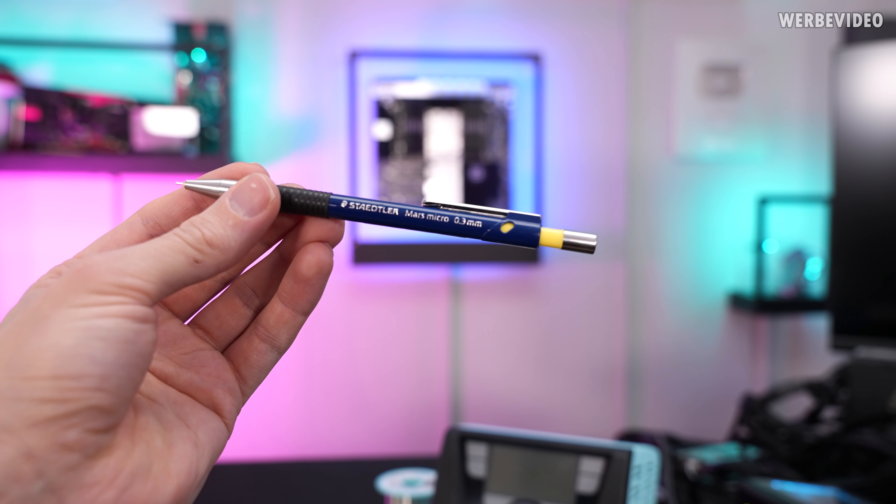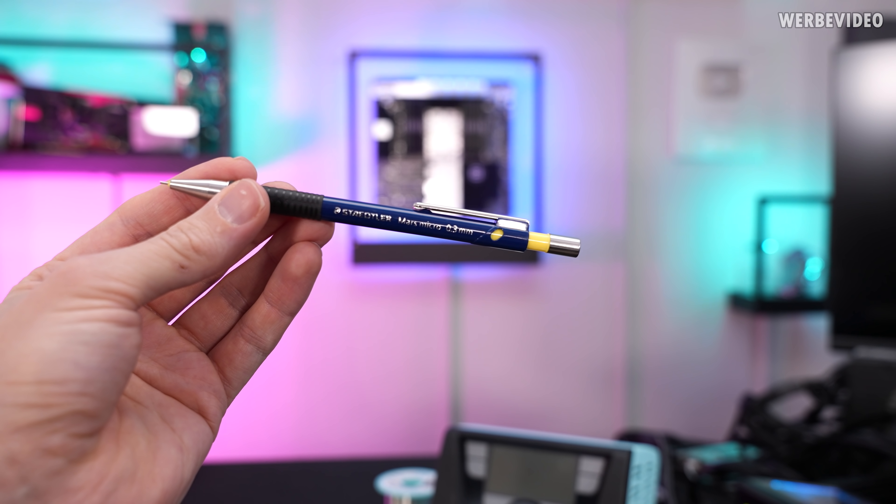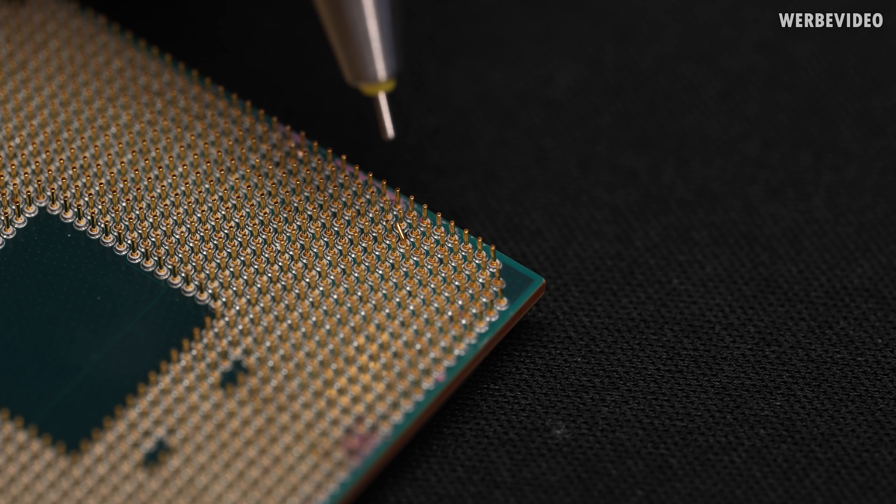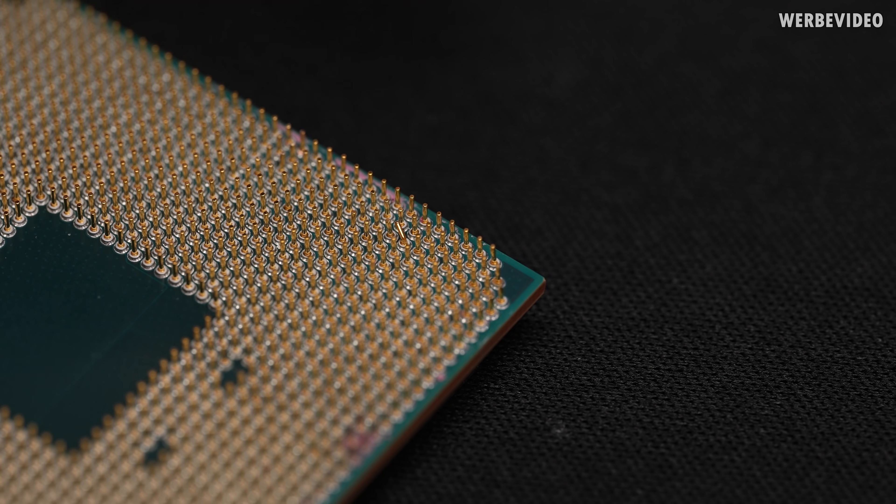This is the correct type of mechanical pencil with 0.3 millimeter thickness. The idea is to use this pencil, push it over the pin and then use it to bend it back into place.